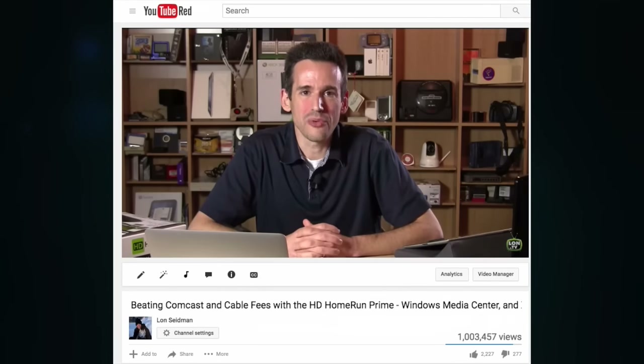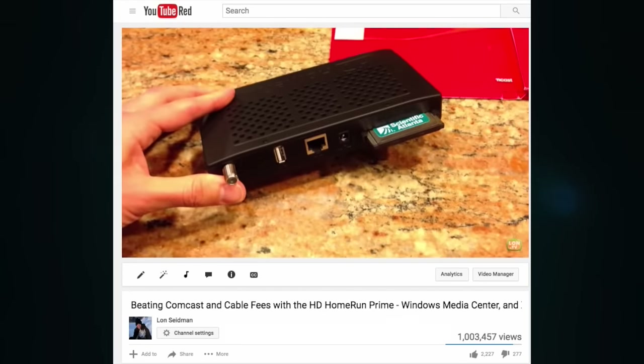I want to mention in the interest of full disclosure that Silicon Dust, who makes the HD Home Run tuners, are an occasional sponsor here on the channel, and I've done some consulting work for them on their DVR Kickstarter that they launched last year. However, I have been a client of theirs long before they were a client of mine. They found me through one of my first big videos where I showed how I was able to get rid of all the Comcast cable boxes in my house by buying an HD Home Run tuner and save myself a lot of money in rental fees. That video is now over a million views. So this is a product I use every day here — it's even approved by my wife.